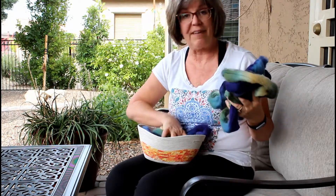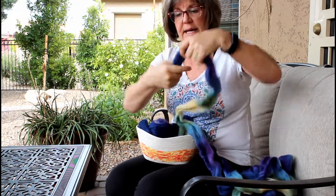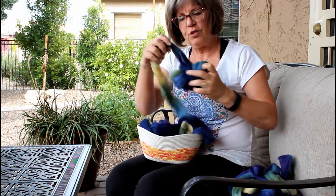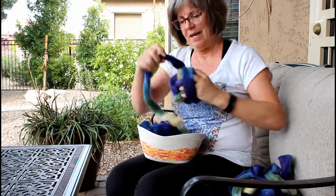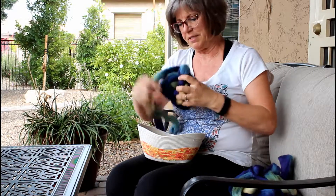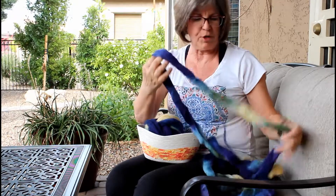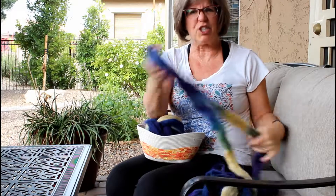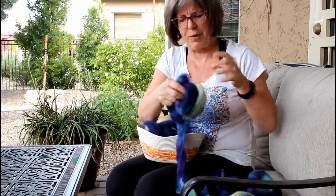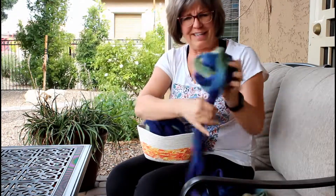Don't be too worried if you get a few stragglers, but do try to keep your fiber clean — don't let it drag on the ground, that's why I have this little basket. Once I've got my two separate pieces I just very loosely roll them up around my hand into a ball to keep them corralled but not with any real tension. Get yourself a little basket or bowl to keep your fiber safe so it doesn't pick up dirt or bits of dried leaves, especially if you're spinning out on a patio like me.